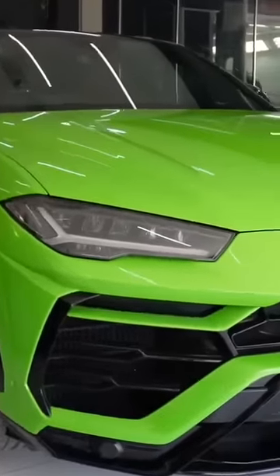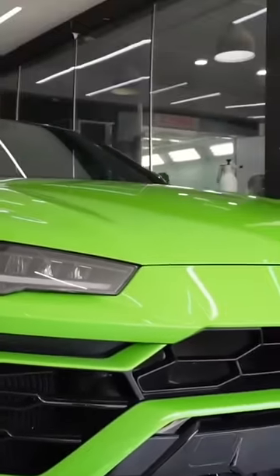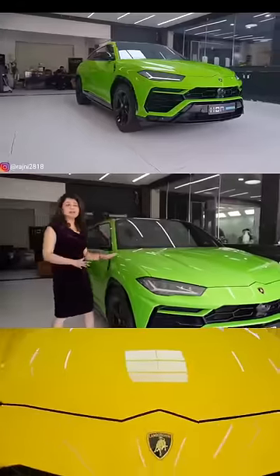Here we have a brand new Urus. This Urus has a peelable paint on it.